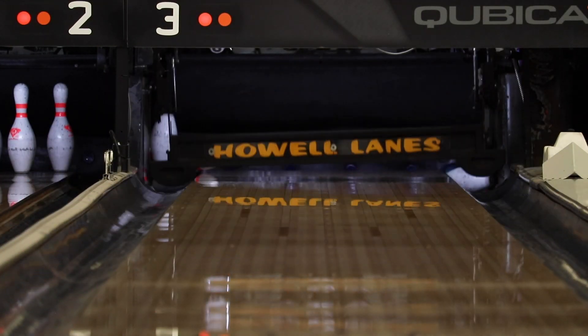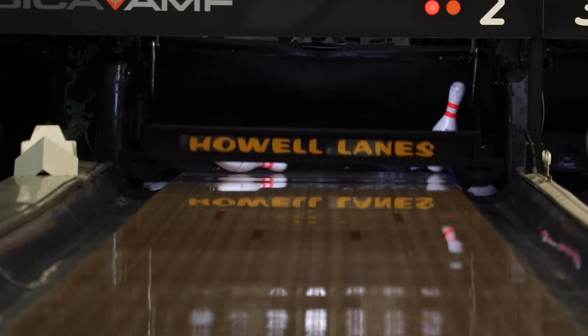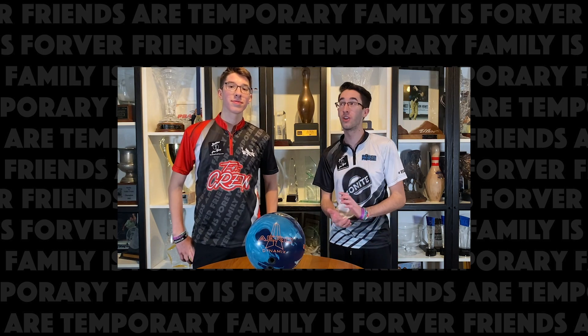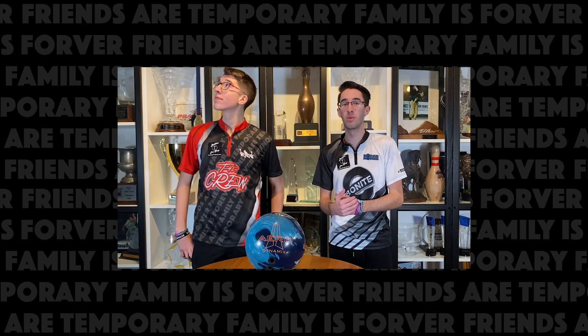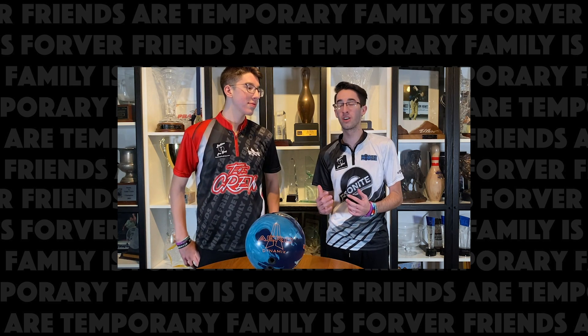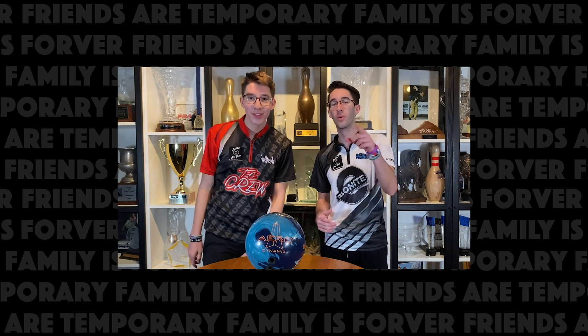That's pretty good. Be sure and head over to BuddiesProShop.com to get your very own Ebonite Aerodynamics. Click the playlist up here to see more content from my YouTube channel, or click the button over there to see more ball reviews from BuddiesProShop.com. Click the playlist down here to see all the bowling blogs. Always be sure to put syrup on your bacon. We'll see you next time. Peace.